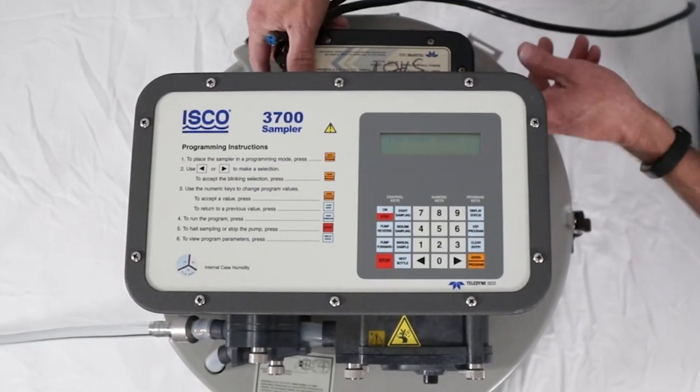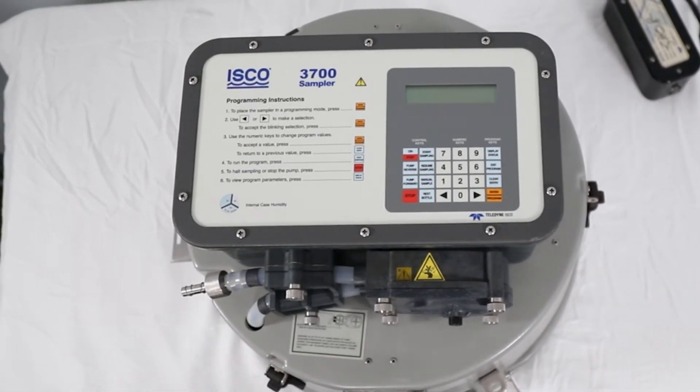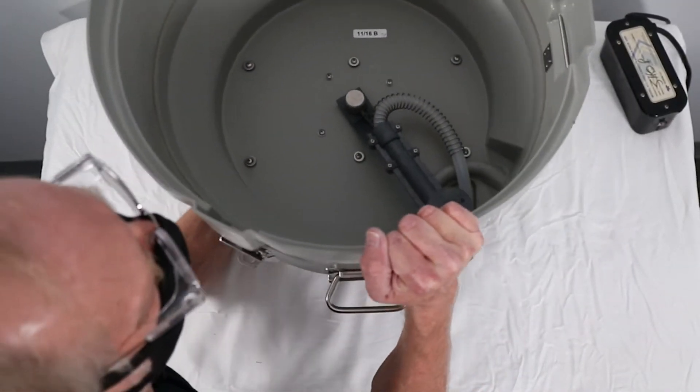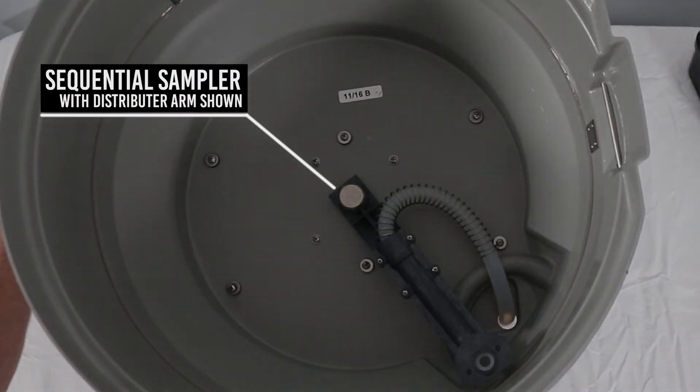Remove power from the unit. Disconnect the suction line. Turn the sampler upside down to access the distributor arm on sequential samplers or the float cage on composite samplers.